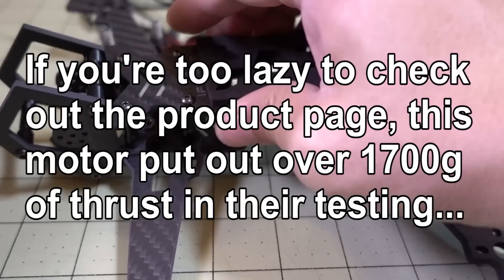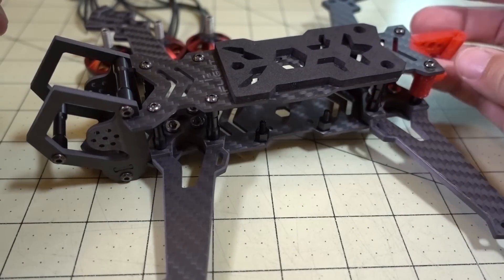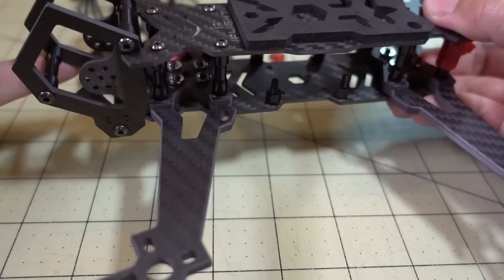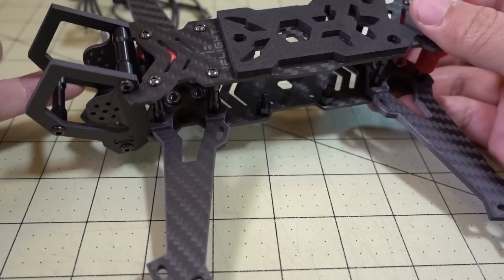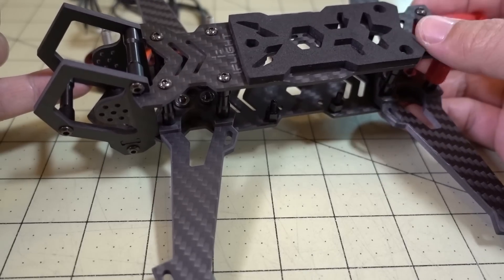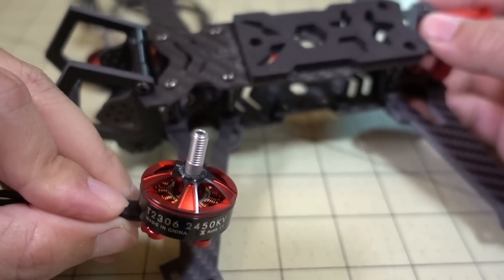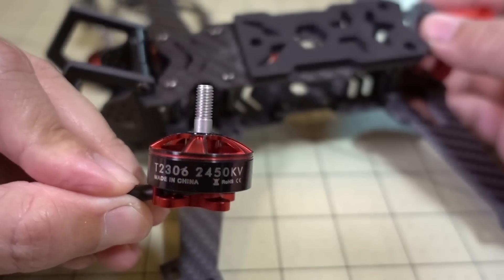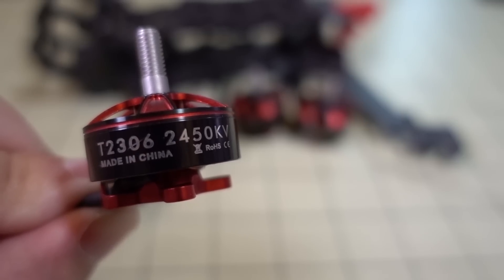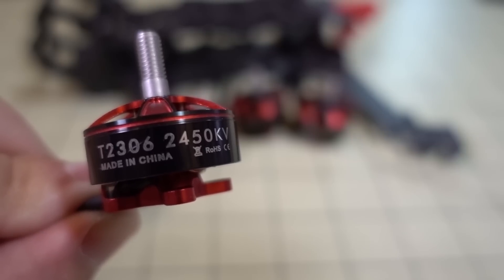If you want to see the performance of this motor, I'm going to be putting it into this build — the iFlight RC HL5 frame, which is a freestyle frame. I'll have a video on the build with a parts overview, and the 2306 motor will be in that build. Anyway, that's it for the overview of the 2306 2450kV motor from iFlight RC — if you have any questions let me know.